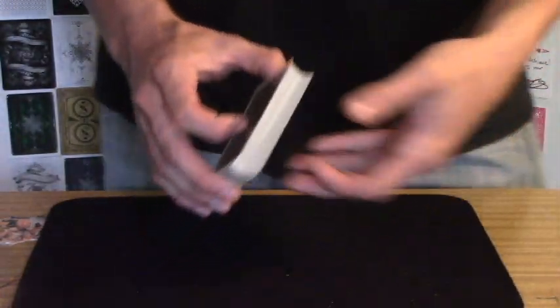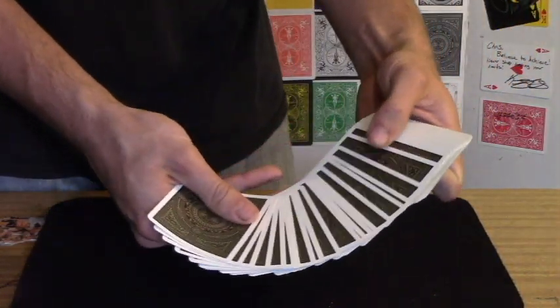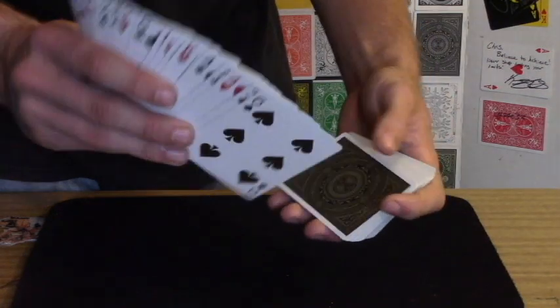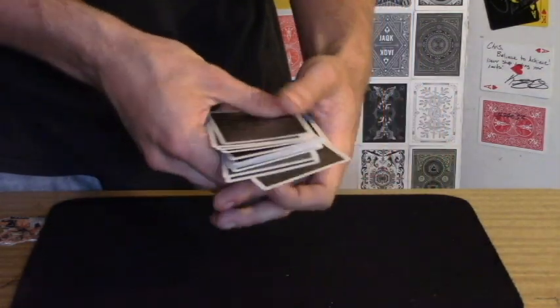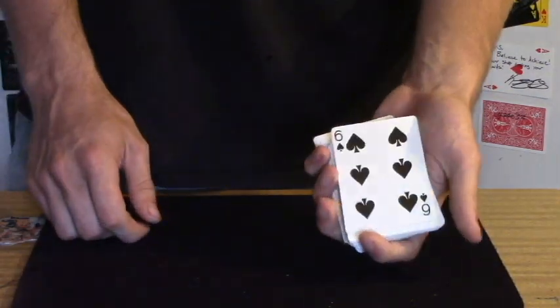As you saw in the performance video just then, what it looks like is you have a spectator touch the back of any one card — say it is the six of spades — you tell them you're going to take their selection and keep it in the middle just like so, when in reality you've already controlled their card to the bottom.